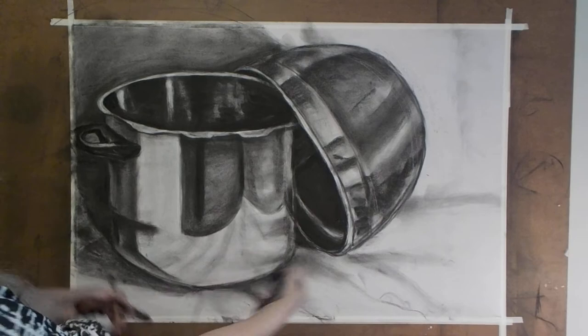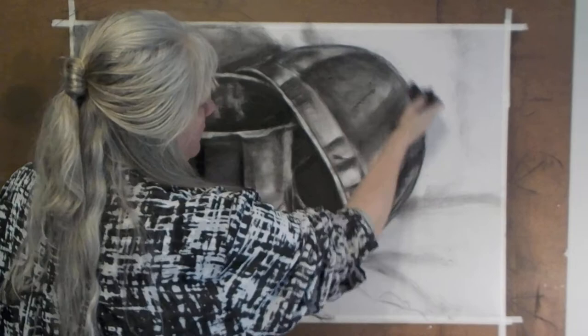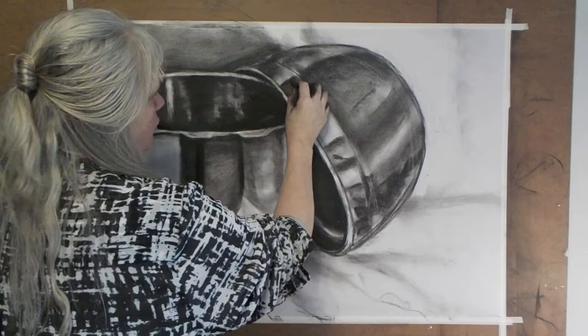Now I want to get back to this bowl because I felt like I didn't really finish it earlier, and this is the detail layer. What I think I need to do with this bowl — I like some of what's going on here — I need to clarify the rest. This has a really sharp dark, so I'm going to go back in and sharpen that dark.